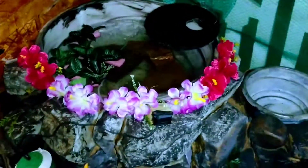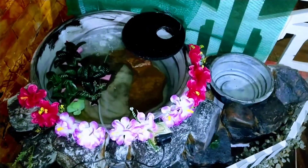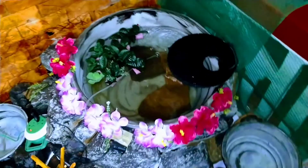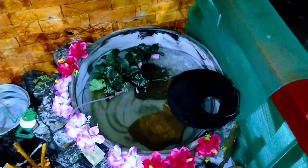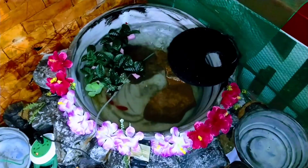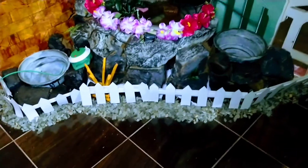I built this pond exactly one month ago using only stones. I didn't use any cement to fix it because I built this pond by myself. I used stones, rocks, and some big and medium size basins which I already had in my house.